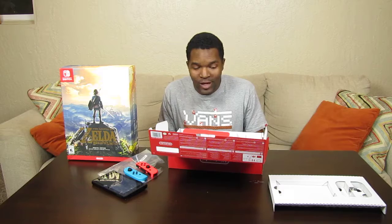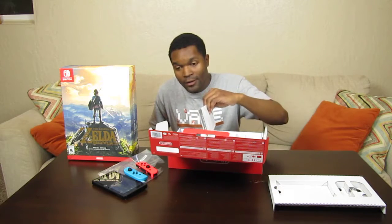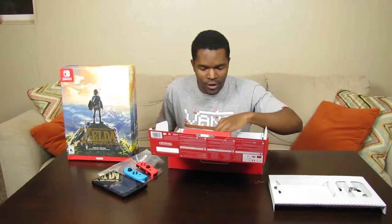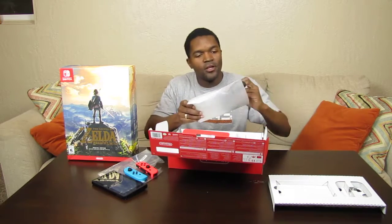Every part of me just wants to rip open both boxes and go to town on Zelda. I can't wait to play it. The UPS guy walked up to my house and I actually opened the door before he got there — he looked a little confused and I said 'I was waiting for you.' I'm assuming if he follows Nintendo news he knows exactly why.